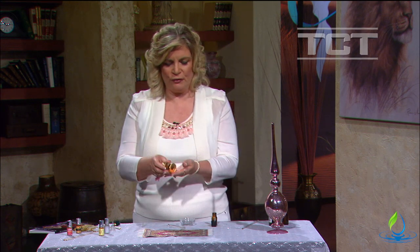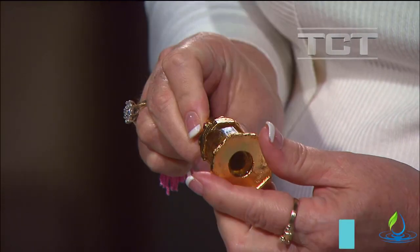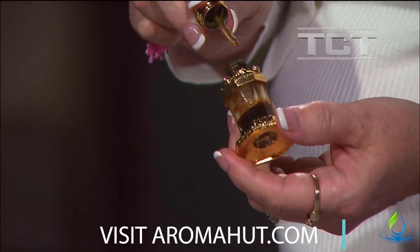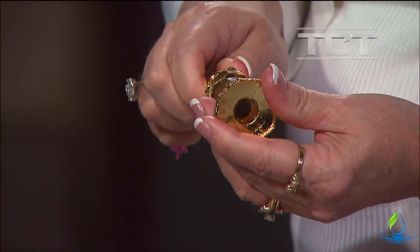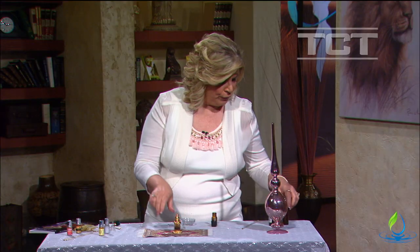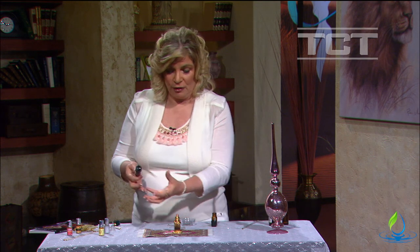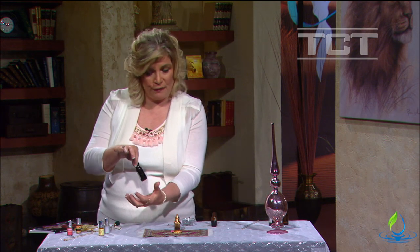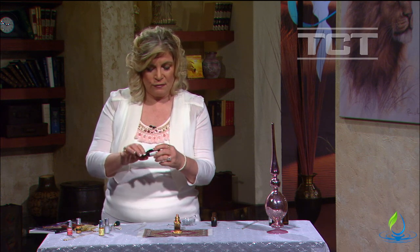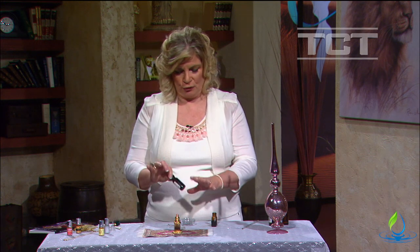This is the pure oud I have here, and as you can see it's very very thick — it's hardly able to get out. What I do whenever I have a thick oil like this is I usually just roll it between my hands to warm it up and get it to loosen up a bit. You can also use the bath method, which is getting a bowl of hot water and sitting your bottle down in it, because this oil is just not going to move if you don't do that.